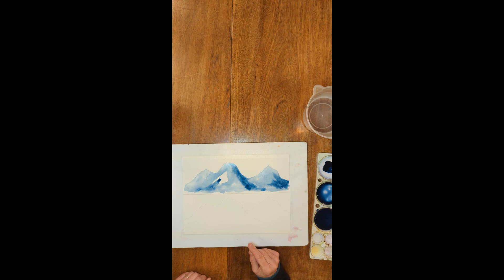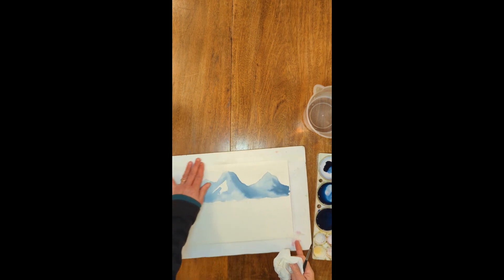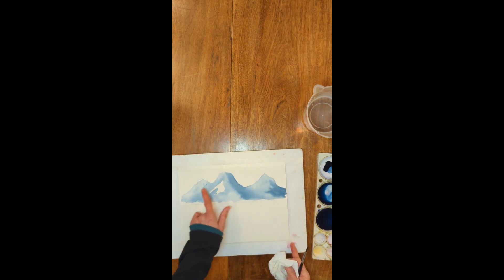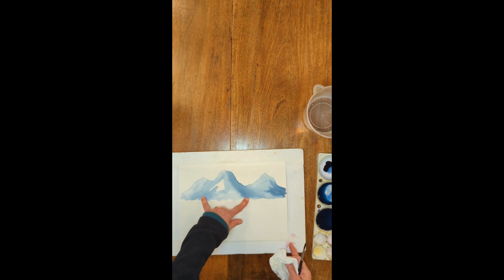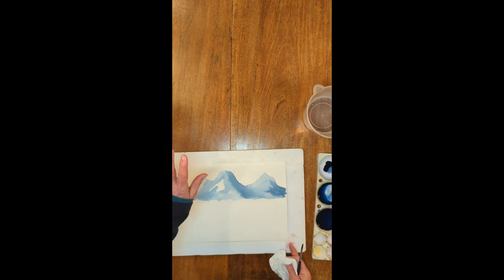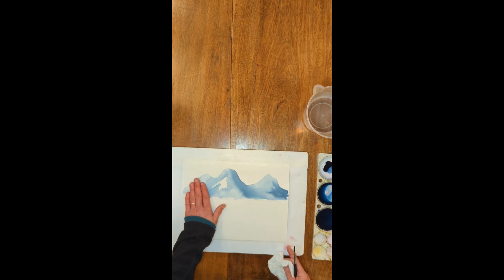Now I'm going to let this dry — I'll turn off my video and use a hair dryer to dry it completely until it's no longer cool to the touch. Then I'll be able to put the next layer on. We're back and I've dried my mountains. I have one mountain in the foreground and two in the back. The mountain in the front is going to have the most detail and will be the darkest, while the ones in the back will have darks but not quite as dark, because as mountains go away from you, things get lighter.